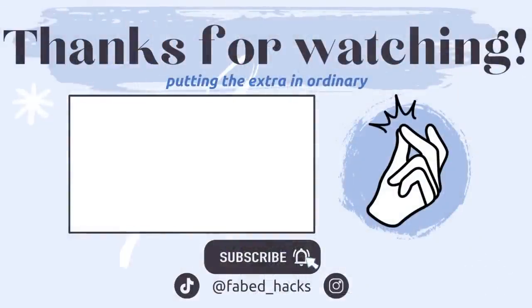And if you'd like to see some neat hacks for organizing medicine cabinets, definitely check out this video here. Thanks so much for watching, and we'll see you next time.